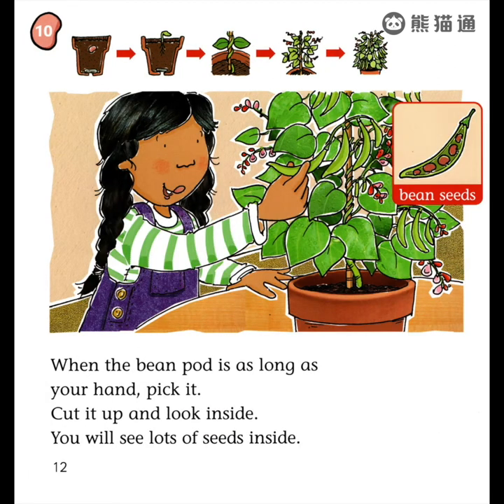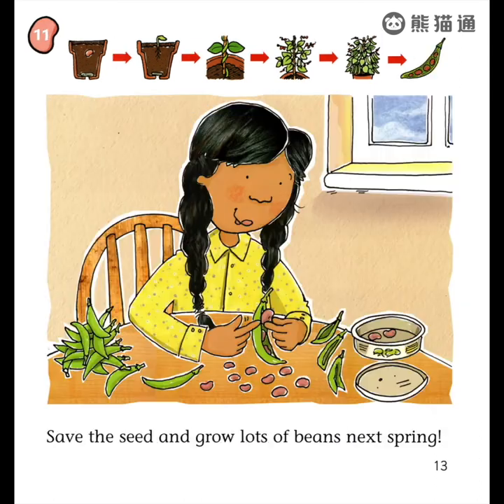Keep checking and waiting. When the bean pod is as long as your hand, pick it. Cut it up and look inside. You will see lots of seeds inside. Save the seed and grow lots of beans next spring.